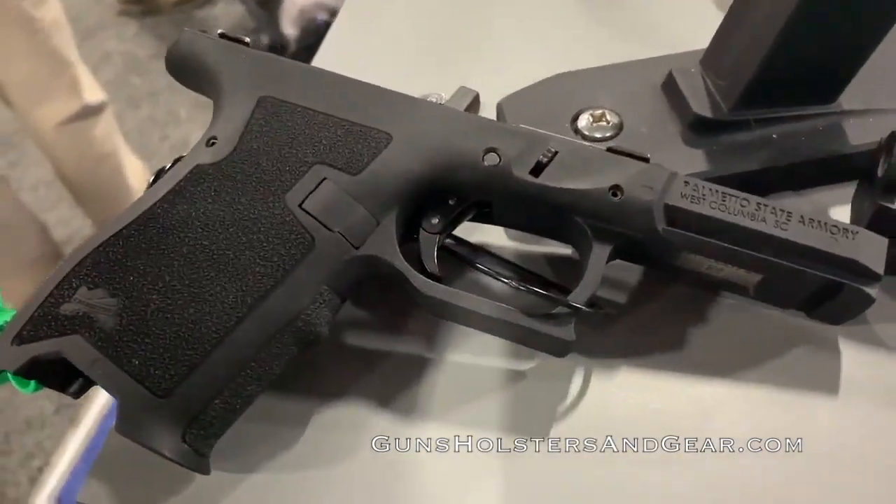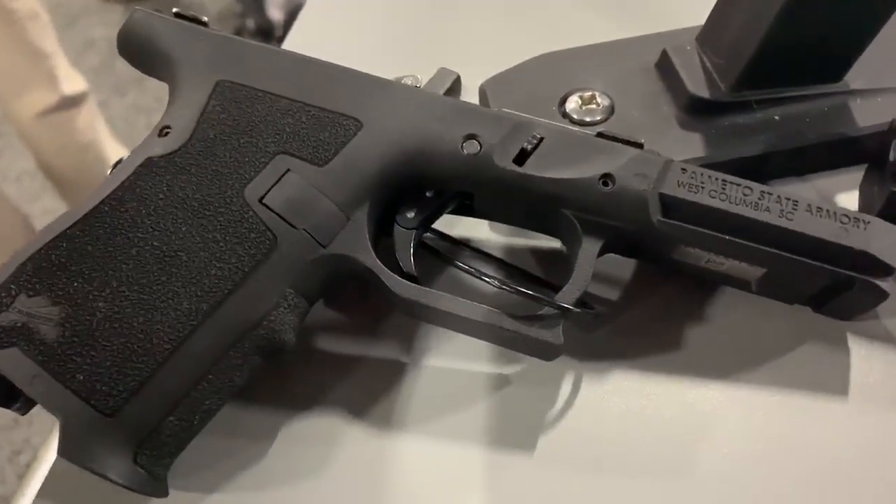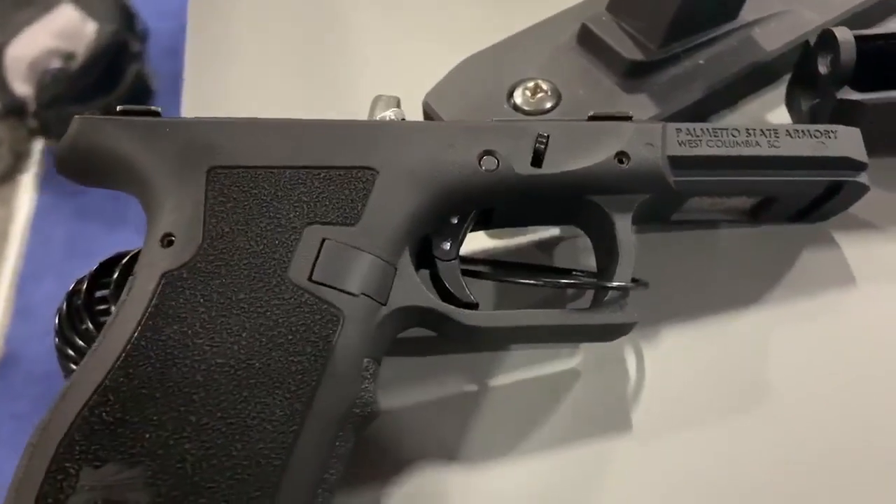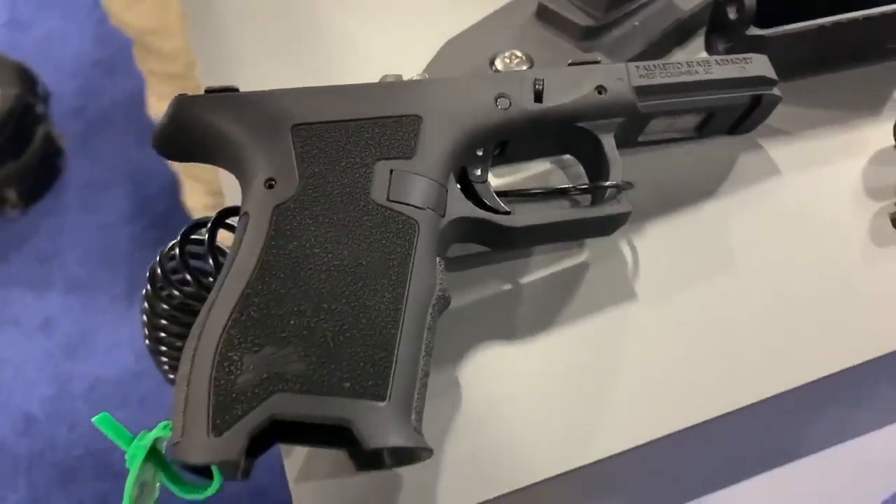The base model gun is expected to ship in March of 2020. Additional information and photos on these new guns can be seen in my article at GunsHolstersAndGear.com.